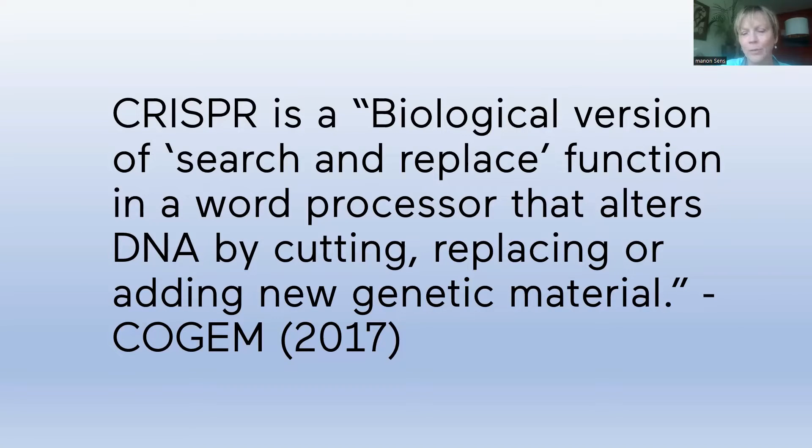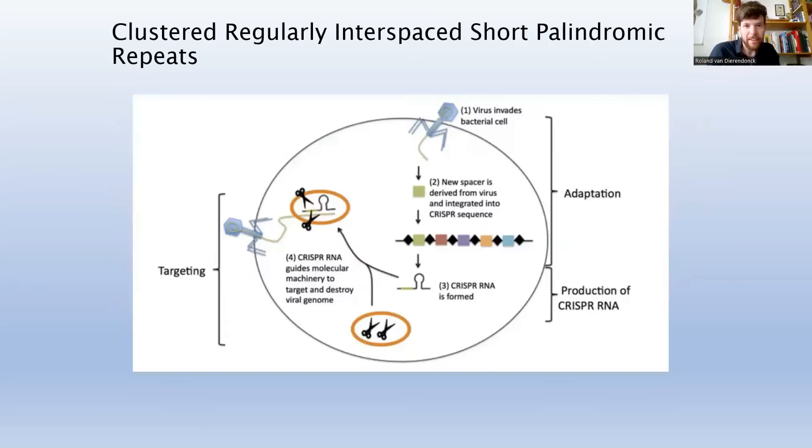Monique just shared that it was in 2020 that two women won the Nobel Prize for it — Jennifer Doudna and Charpentier, the French scientist, who are also in the documentary I'll share later. There was a big debate, because Harvard scientists also claimed they were first to invent it — like with any new technology, there's a debate about who invented it. CRISPR stands for Clustered Regularly Interspaced Short Palindromic Repeats, which is why they abbreviate it as CRISPR.